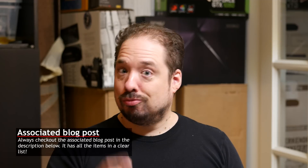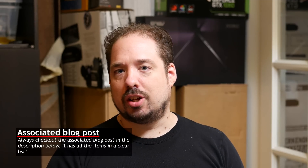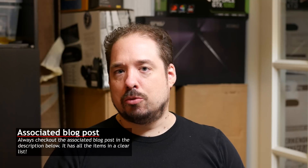I hope you found this information useful. Please like this video, give me a comment, or a dislike if you want — I like likes more. Subscribe if you want to see more, and I hope to see you back in future videos. I almost forgot — there's also an associated blog post in the description below. Check it out for a list of all the items you need and some pictures to go along with the video.